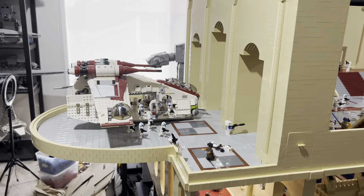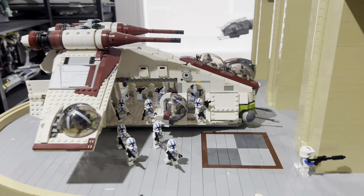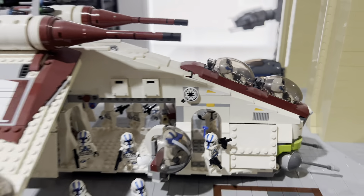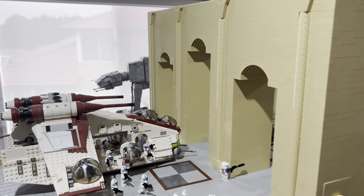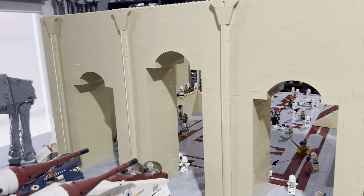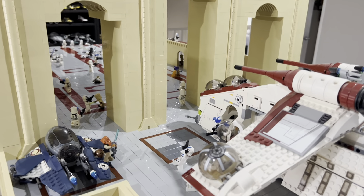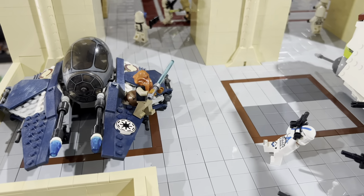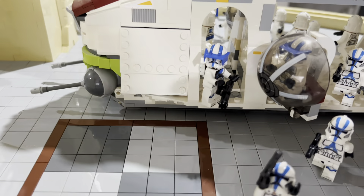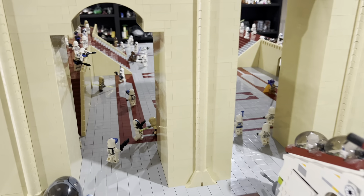I'm really happy with the balcony. There's a Jedi using the Force to push a clone off the edge. The gunship is fully loaded with gunners in all the seats and two 501st pilots. There are also massive arches — just like in the game, the center one is taller than the others. There are five in the game but this MOC only fit three. Another cool scene shows a Jedi trying to escape in a Jedi starfighter while clones with a minigun try to stop him.